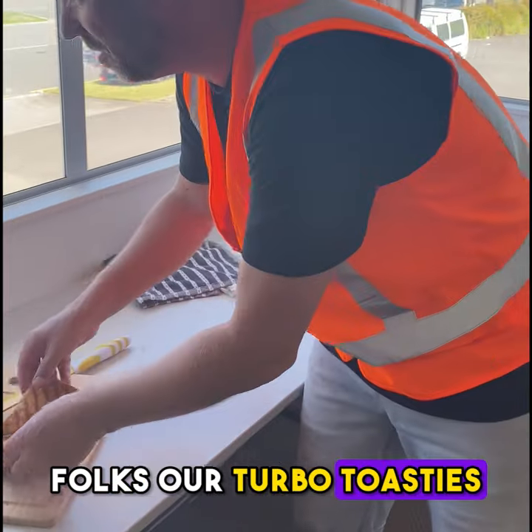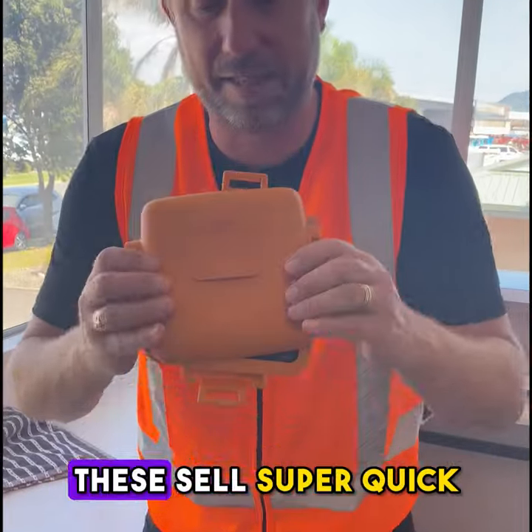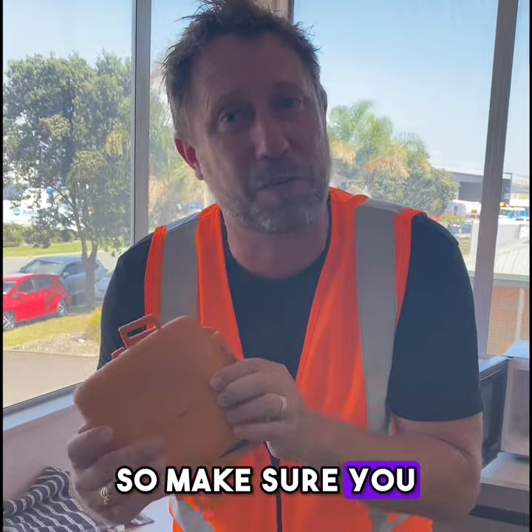Our Turbo Toasties are finally back in stock. These sell super quick so make sure you grab one right now.